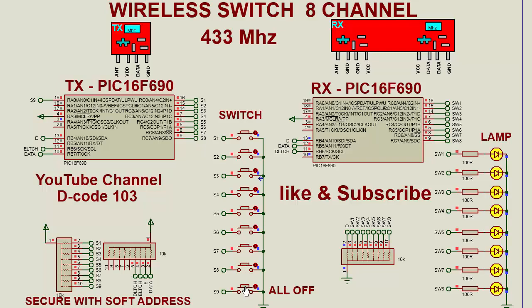And this switch is for all off. This is the demonstration of the 433 megahertz wireless module. Hardware testing is complete and I confirm that this code will work.